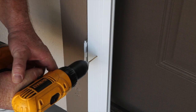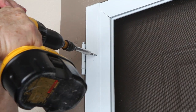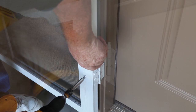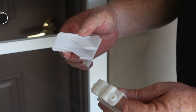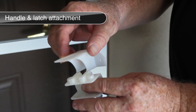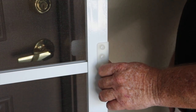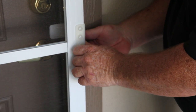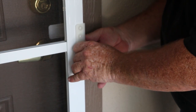Once satisfied, drive three screws evenly spaced through the expander and into the door as shown. Repeat this step on the interior of the screen door. The easy drill template takes the guesswork out of correctly aligning the handle and latch mechanism. Attach to the door as shown. The back piece ensures that the interior screen door handle will not interfere with the entryway door handle.